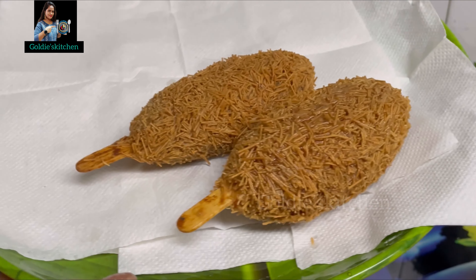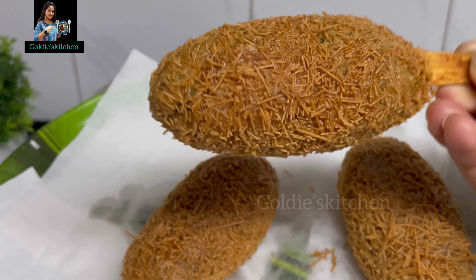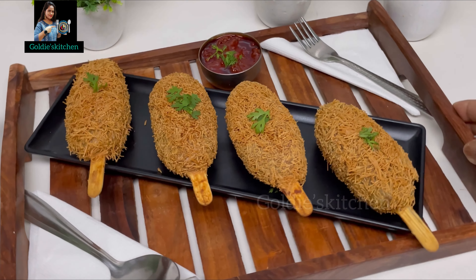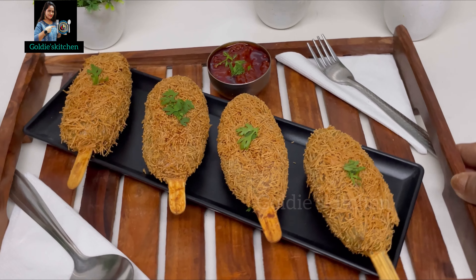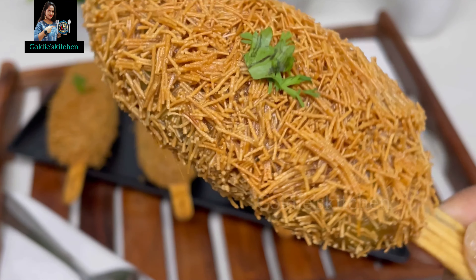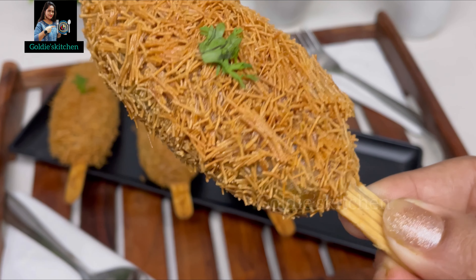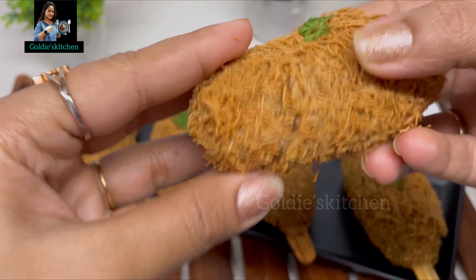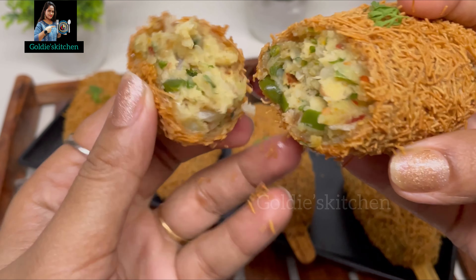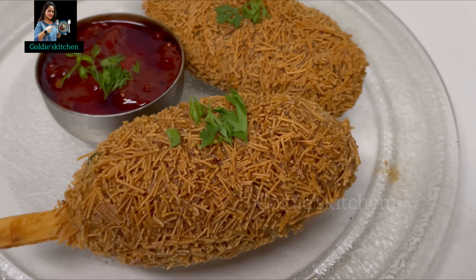It is very good. Now we will transfer it onto a tissue paper to drain excess oil. We have to garnish it in a very good way. You can see that it is very crispy, soft and moist inside. It is very tasty. I have served it with homemade chutney. This recipe is very easy — you will find this chutney recipe on my channel at the end of the video.